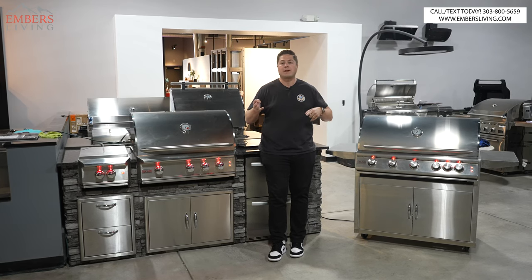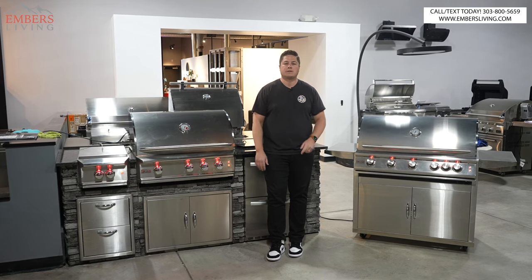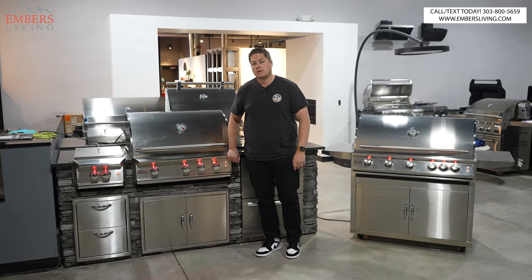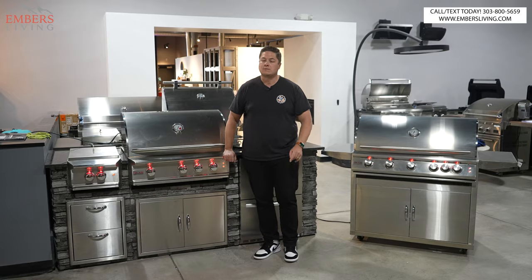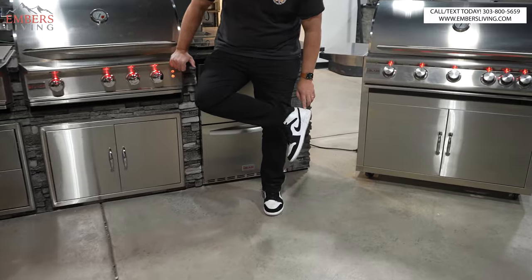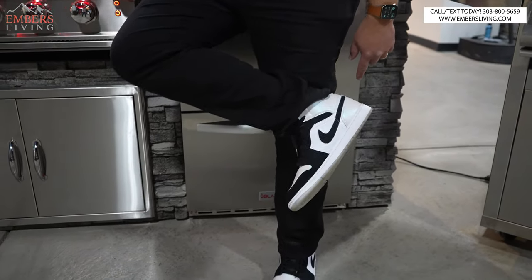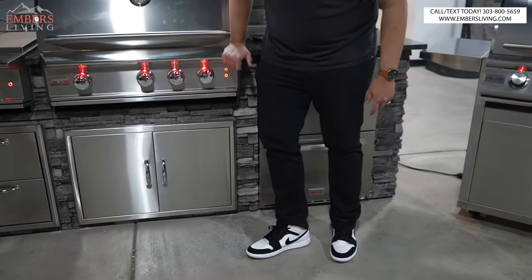Follow us on YouTube, subscribe, hit all the like buttons, smash the TikTok buttons, follow us on TikTok — do all that stuff. We're a super entertaining bunch here. Also, we're wearing Jordan 1s — they have this cool little reflective on the toe and the back. Pretty slick, not OG colorway, but I like them.